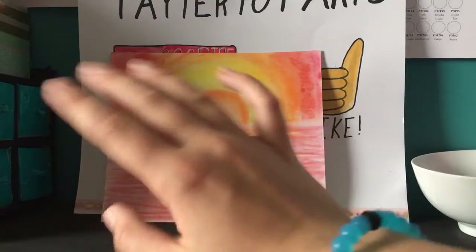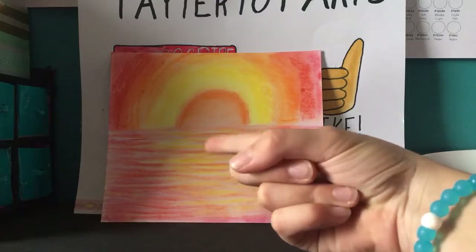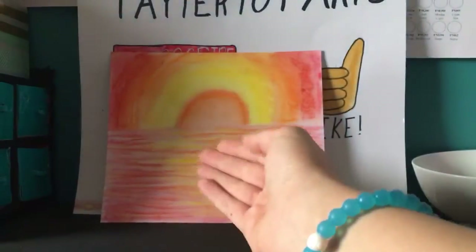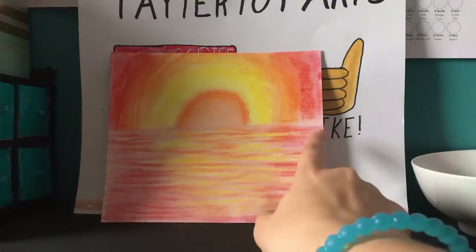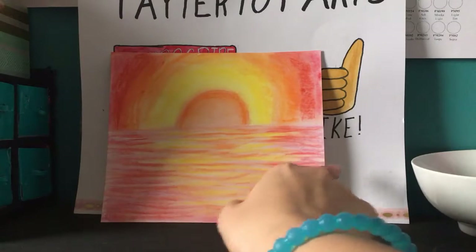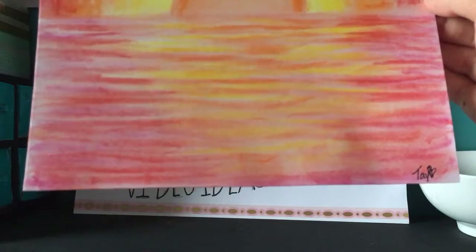After you do the lines and intersect them, you take your finger or another blending tool — I prefer finger because I find it works the best for this. Run it straight across, don't rub it back and forth, just go straight all the way down until it gives this effect.